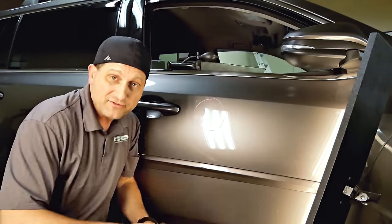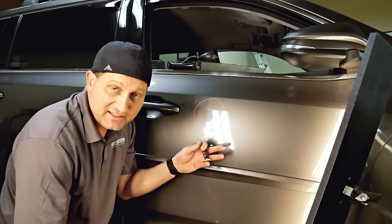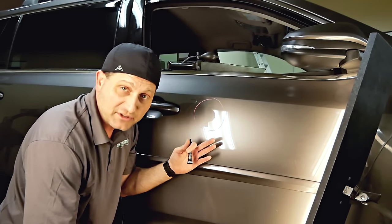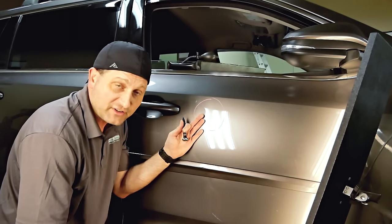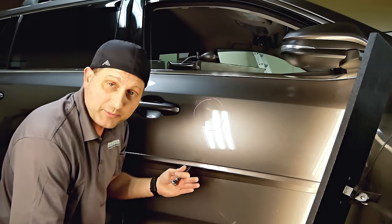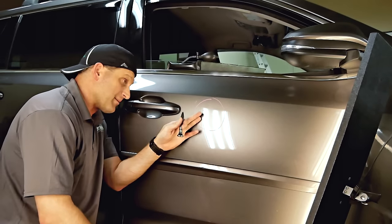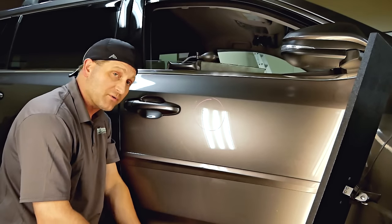You can see the final result of pushing it out, knocking it down, and blending it around. This finishing stage actually takes the most amount of time compared to just getting the bulk of the damage out — and that's where you get those excellent quality results from a professional. They're going to be able to get this completely flawless. I'm going to speed up the process so you can watch me finish this, but you can see it's going to take a little time to get it looking perfectly smooth.